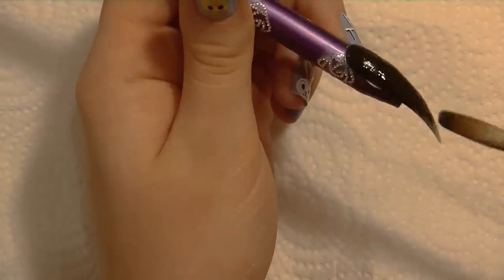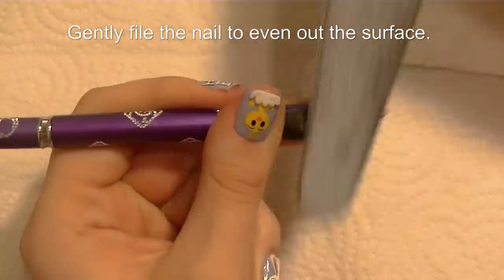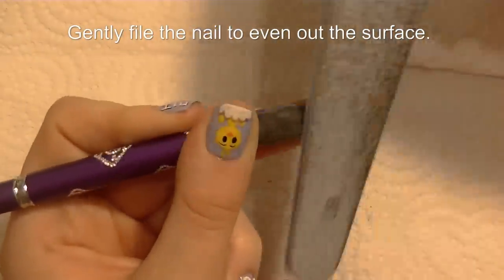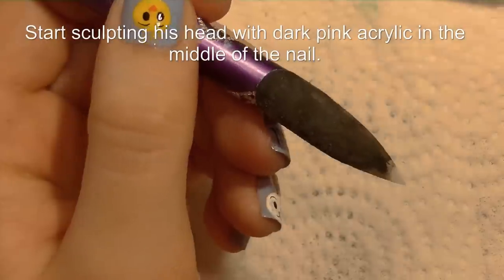You don't want to get too thick with the 3D art on there. Now I'm going to super gently file it just to make sure that the surface is even. You want to be careful not to file it all the way off though.